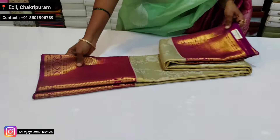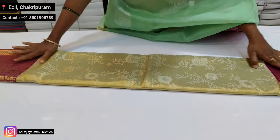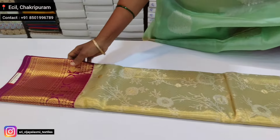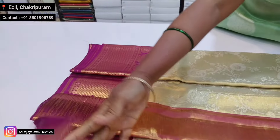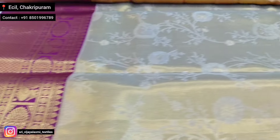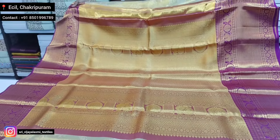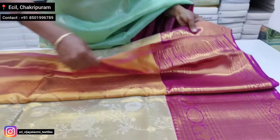Next color is pink — dark magenta with pink border. Gold color sari and light gold color sari, light gold border, dark pink color border, and blouse.